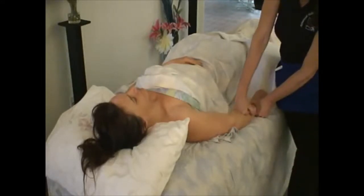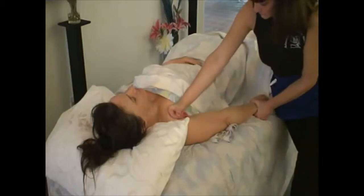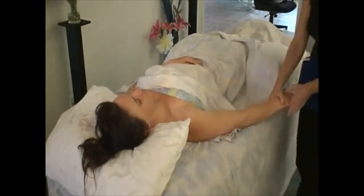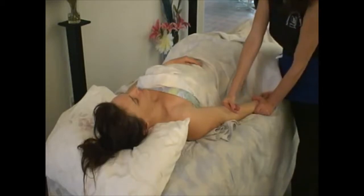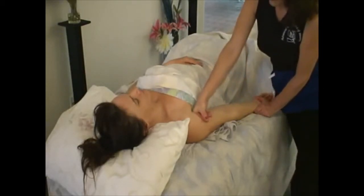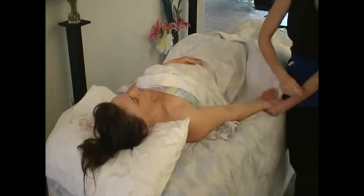Do that one again — flat hand, knuckles. Coracobrachialis, pec major. Turn hand to the other side. If your arm doesn't go down like this, you need to work those appropriate flexors. Biceps, and on up. Forearm.